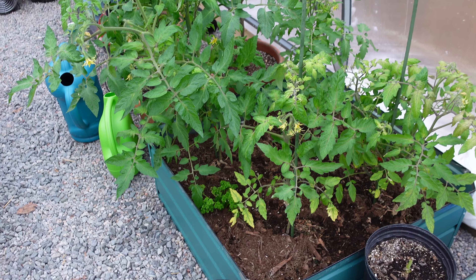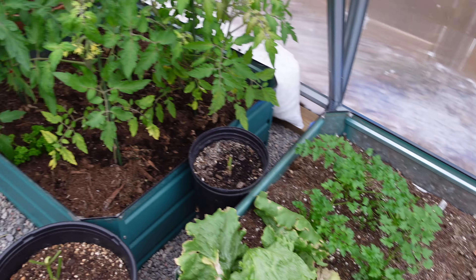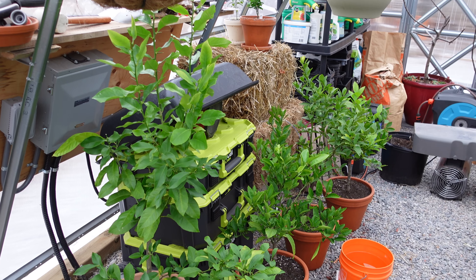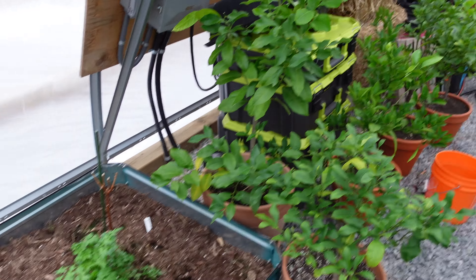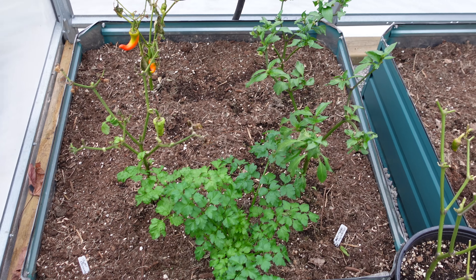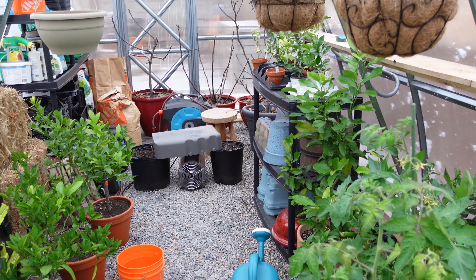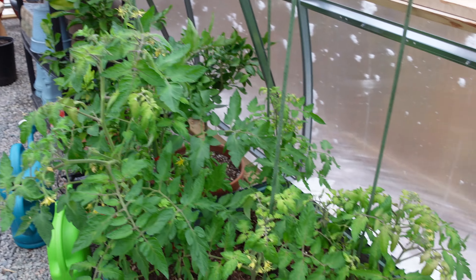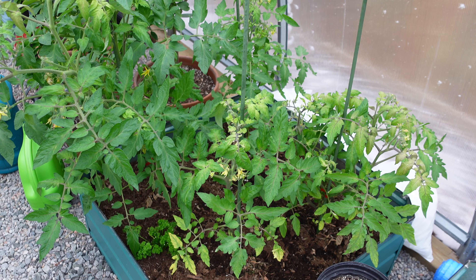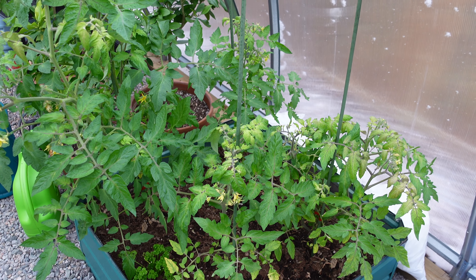We've got some tomatoes in here, and we're keeping a bunch of citrus plants here for the winter. We also have peppers, though they're not doing all that great. This is actually the first year we tried to grow something in here to see what happens.